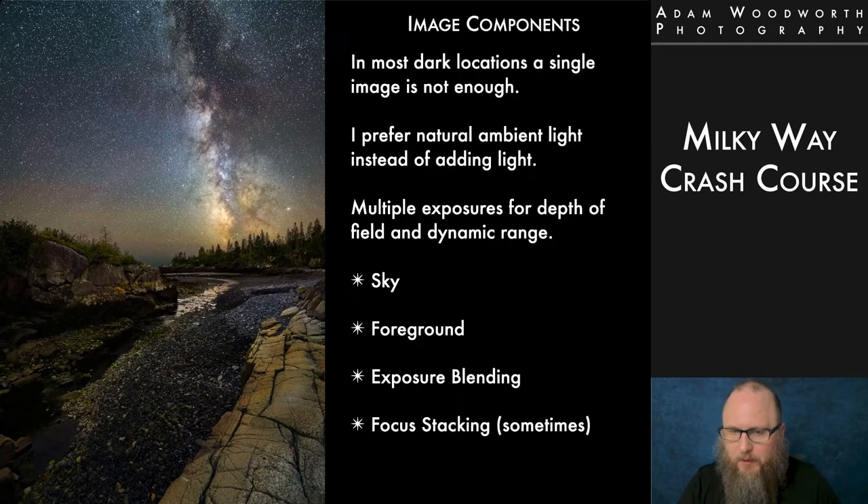Let's talk about the components that go into images. In most dark locations, a single exposure is simply not enough. You can get plenty of detail in the sky in an exposure of 10 to 30 seconds where you're trying to limit star trails, but the foreground might be so completely dark that you need a separate exposure. I personally prefer the natural ambient light of the scene instead of adding my own light. In a really dark area, I'll have a second exposure at a lower ISO and higher shutter speed just to get more detail in the foreground that you then blend in later.